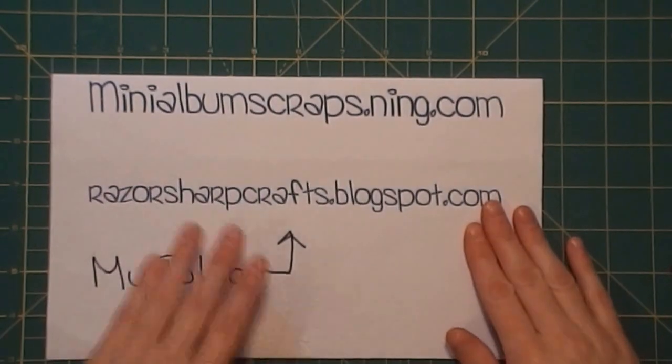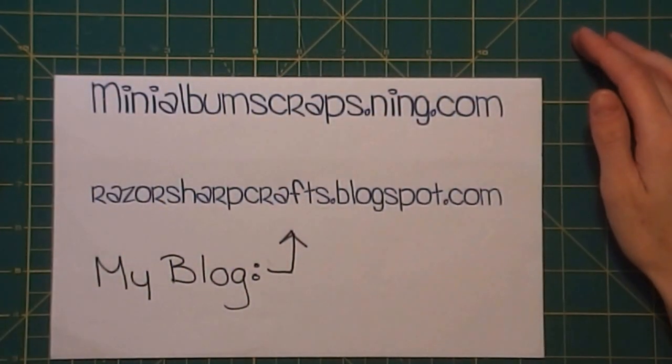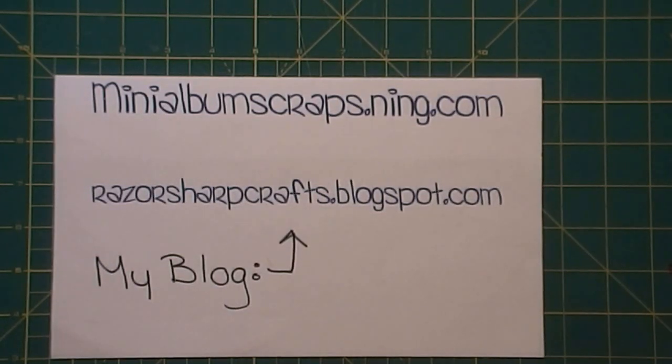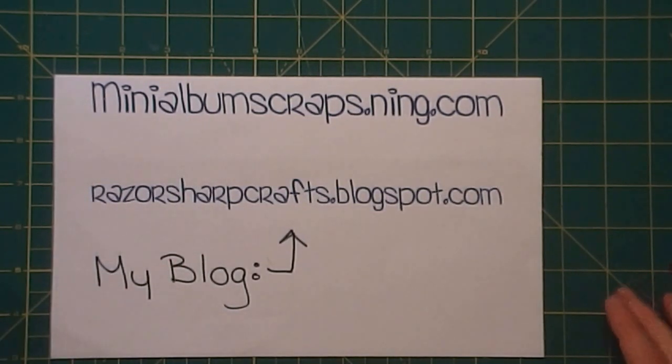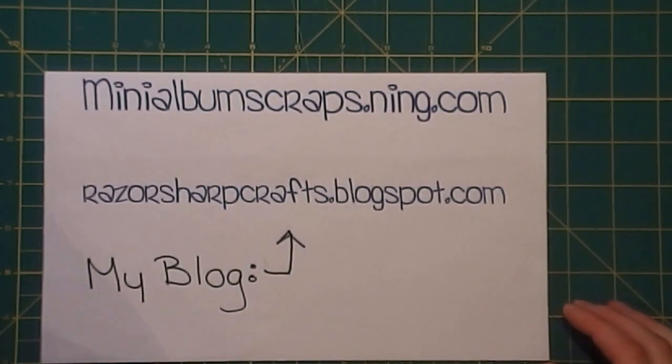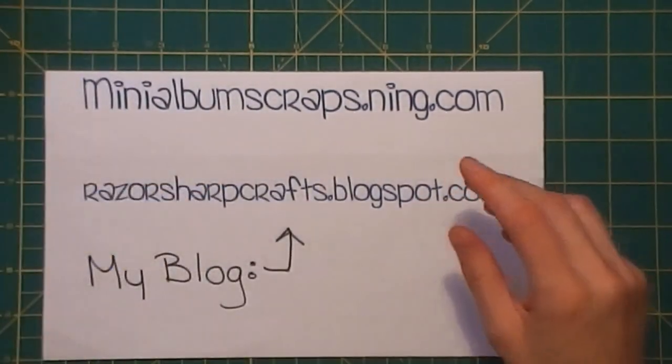Hello, this is Carrie from Razor Sharp Crafts. I'm not sure which video we're on — maybe 14 — but the correct number will be in the title. We are still sitting in Germany; we've been trying to get out for a week now with no luck, so it's looking like we probably won't get out till possibly sometime in July. My husband's really trying to get his project done, so my crafting time has been very limited. The last video we did was when we finished making the front and back covers. In this one I'm going to attach the pages to the binding.